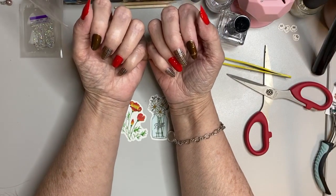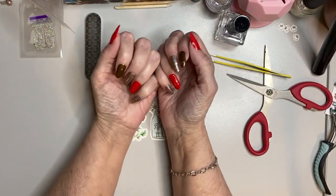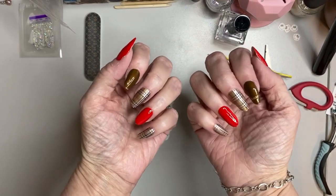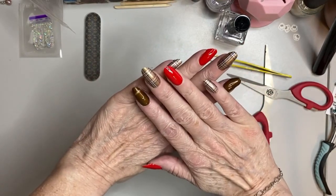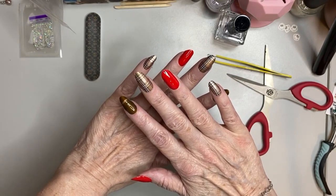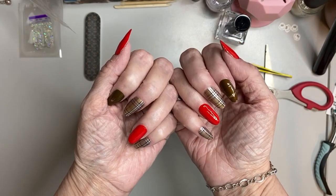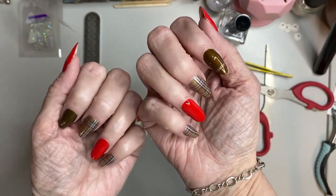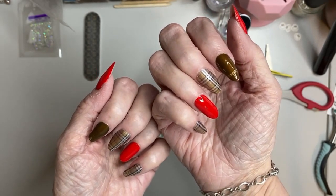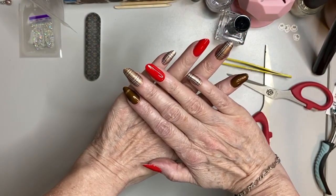I need to put some lotion on my hands after this, but look at these — oh my gosh, they're so pretty. I'm going to stand up and see how long I've rambled. These are pretty, pretty, pretty, pretty! I hope you have enjoyed this. Thank you, Anna — these are so pretty. I will be sure to share to your page. There's just a little tiny bit on the bottom of my nail, but I think the red actually gave it that little pop it needed. Thank you all, and I will see you next time. Bye-bye.